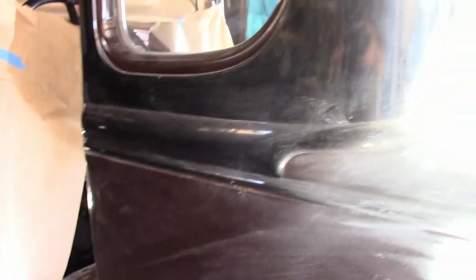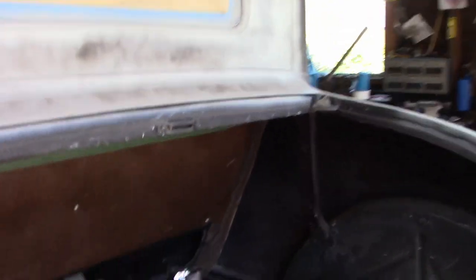The good news is, from about here forward there's not much anything else wrong with it. The inside has already been primed and that's good to go — it's ready to paint.